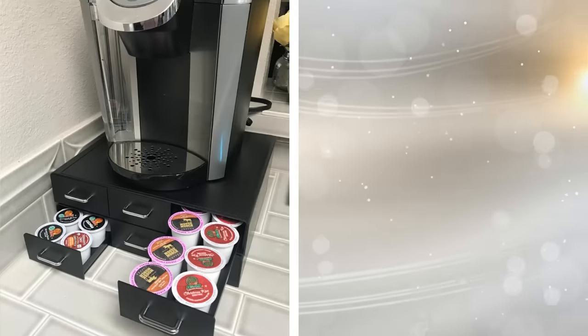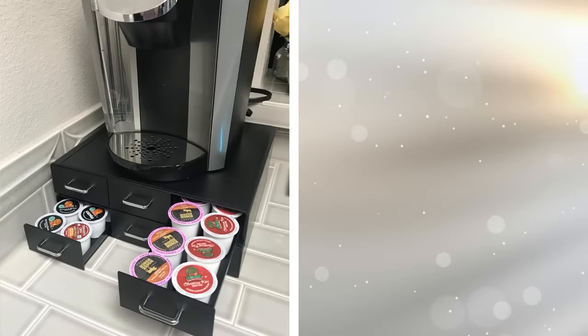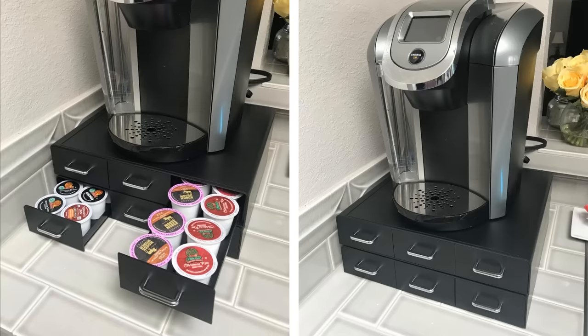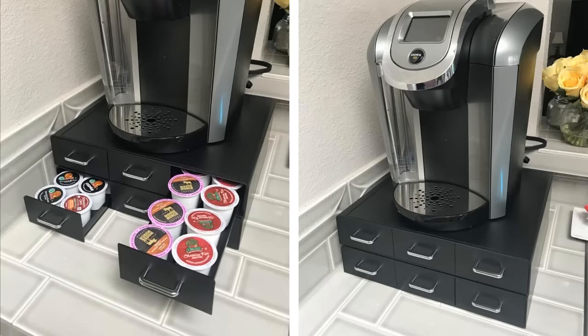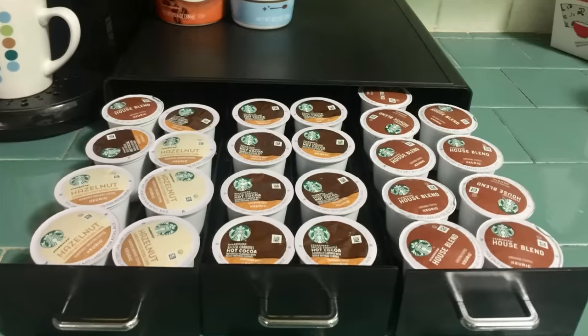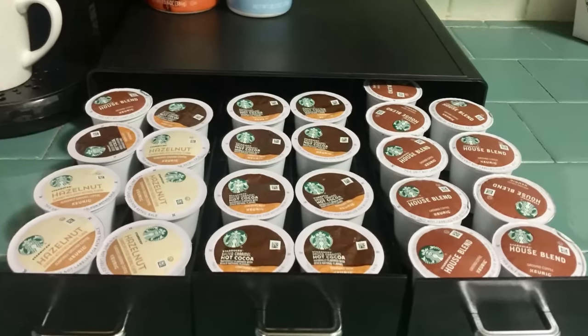23. Both standard coffee makers and special single cup machines require a lot of supplies. Rather than leave them on the counter or in a drawer, just place them in a special coffee station that fits under the machine. It works like a drawer, allowing you to keep everything that you need in one spot.